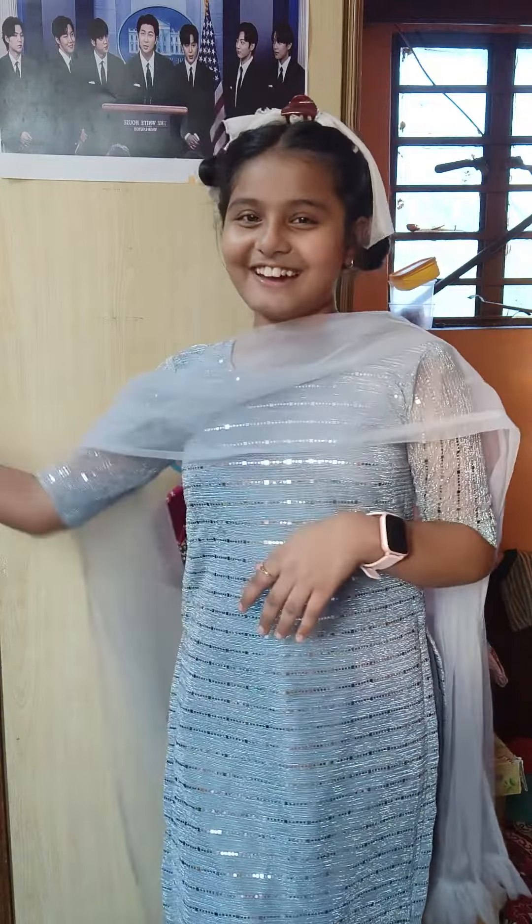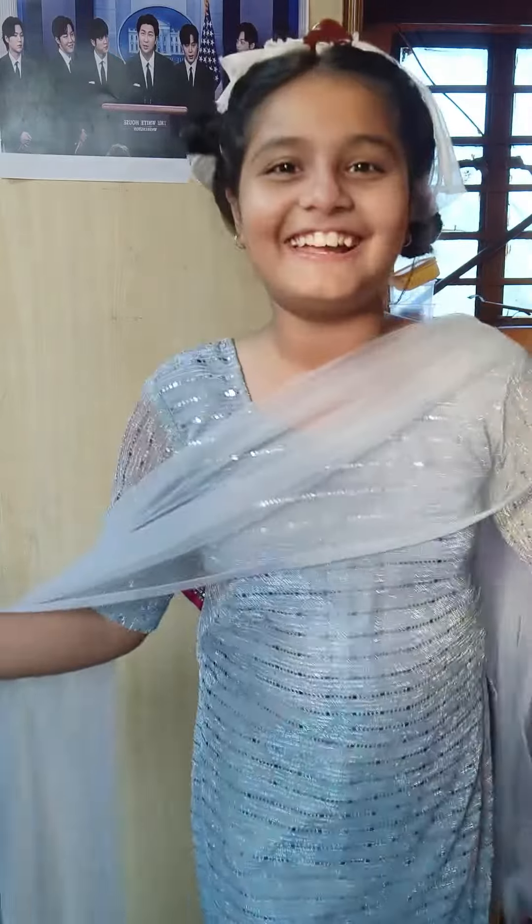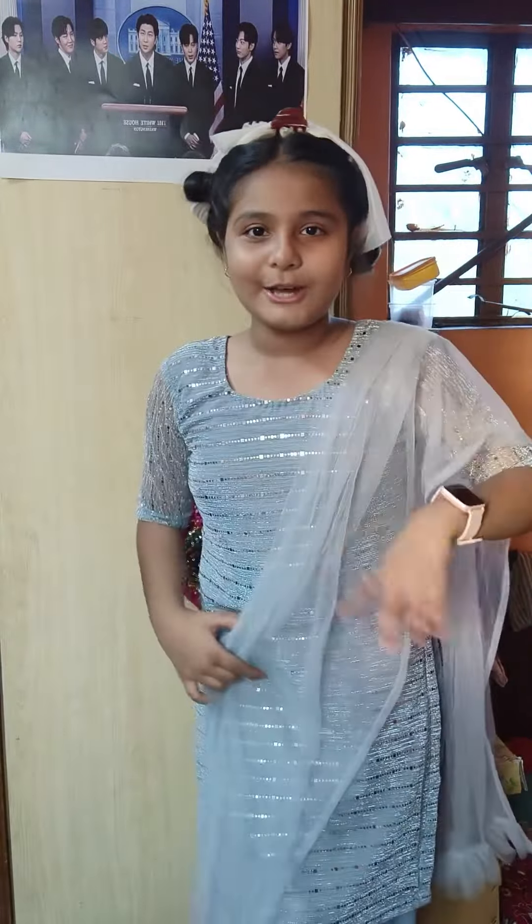Hello everyone, this is my first 'Get Ready With Me' video and I am very excited. You guys are very excited too, and today's evening is going to be special because today I am going to play in Navaratri. We will enjoy a lot, and this will be the final look.